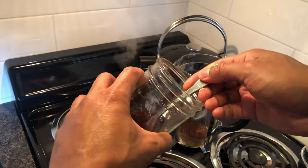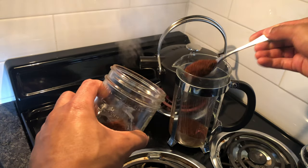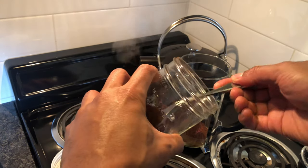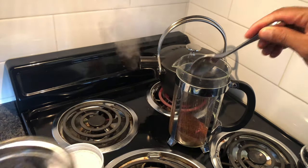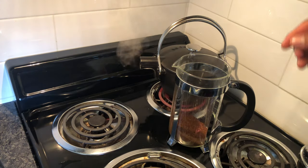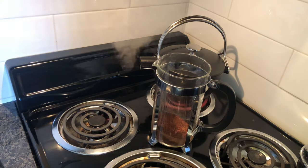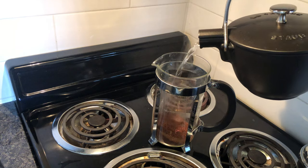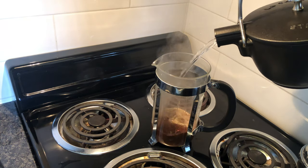Four, five, six, seven. And now I'll add boiling water to the French press. You'll want to pour it slowly as not to splash.